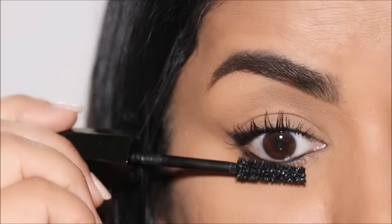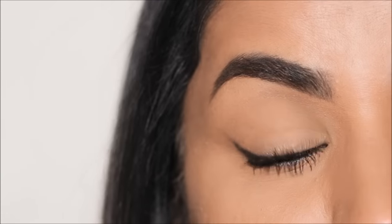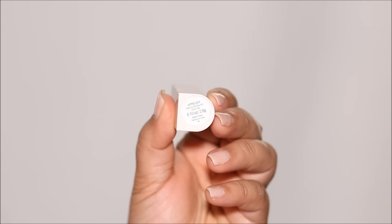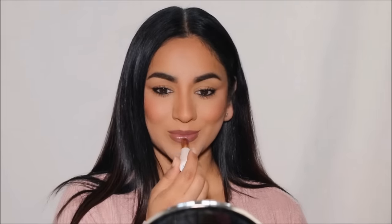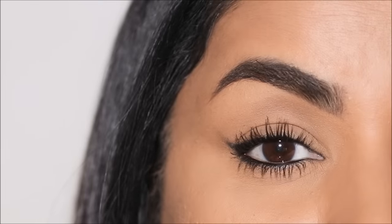How stunning did this look turn out? It was so easy to do, and because you're using your finger to create that wing in the outer corner, you can never go wrong — every single time it turns out fantastic. I'm going to pair this with a beautiful dewy lip balm by Rare Beauty in Appreciate. Here's the finished look. I'd love to hear your thoughts on this look and the tightlining technique. Let me know in comments, and if you enjoyed this video, please don't forget to thumbs up.